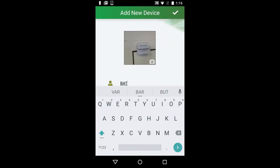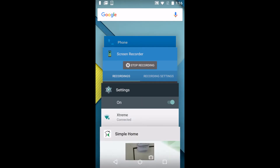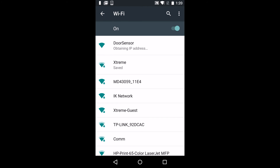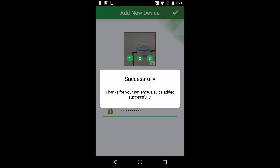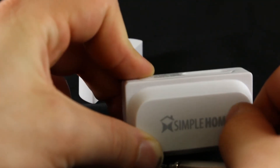After that, name your device — I'm going to name it 'bathroom door.' Enter in your Wi-Fi password and then click on the recent tabs button, connect to the door sensor, then head back to the Simple Home app and press the check button on the top right corner.